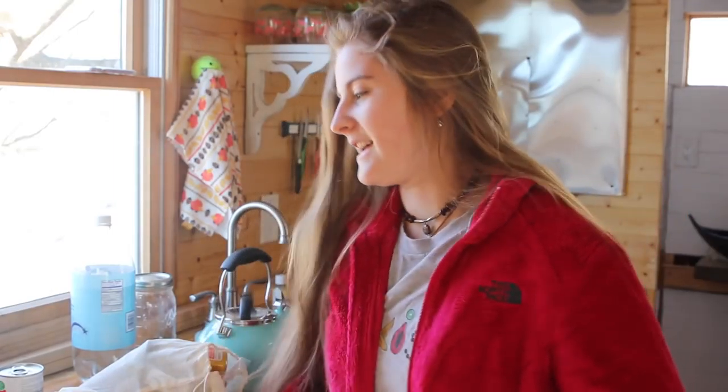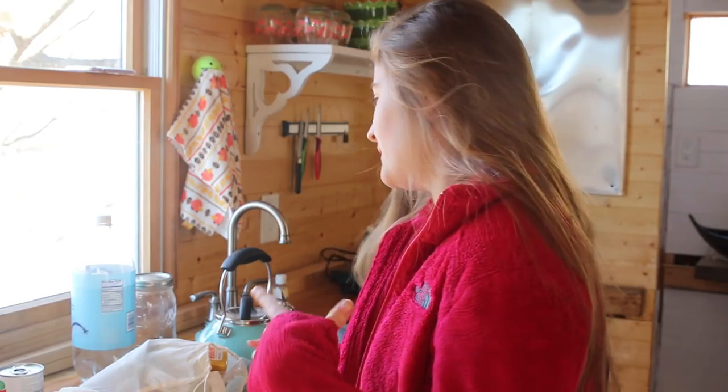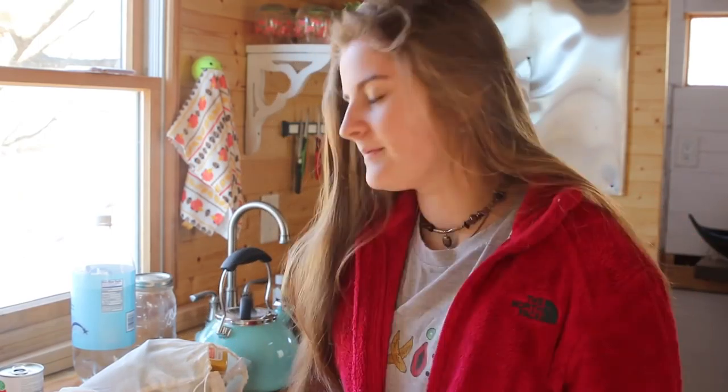Hey guys, my name is Annabelle and I am here in my tiny house about to cook some lunch for myself. I don't have a specific recipe. I was just going to kind of make my lunch and maybe talk a little bit. Maybe it's not gonna be interesting, but it might be.